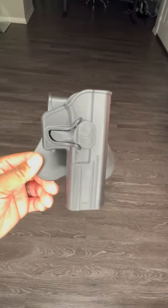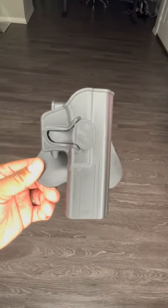I am Citizen Edge, and this is a level one holster, meaning it has one level of retention.